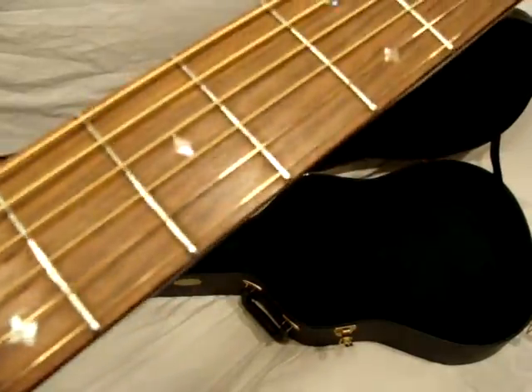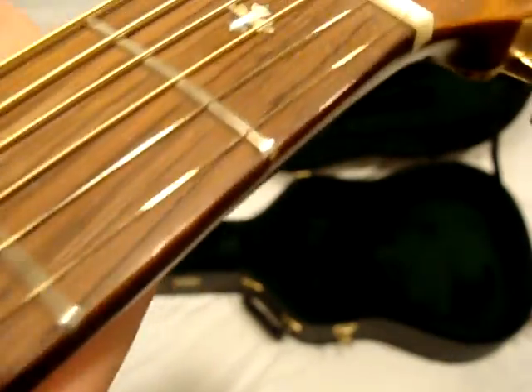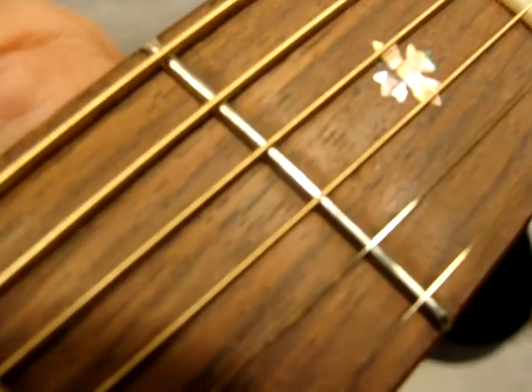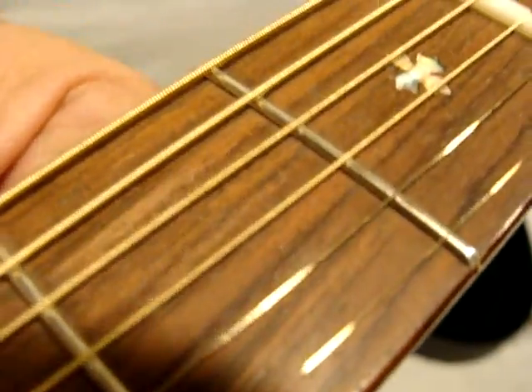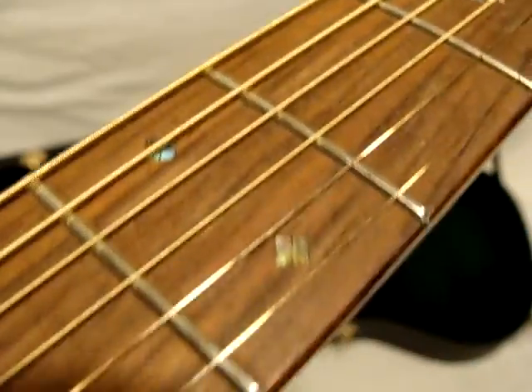It has this really cool inlay on the neck. There's a little tiny hint of fret wear under the B string on the first fret — it's almost invisible. I can't see any fret wear on any of the other frets.